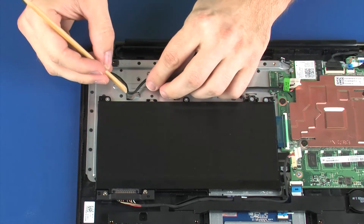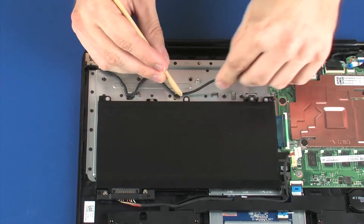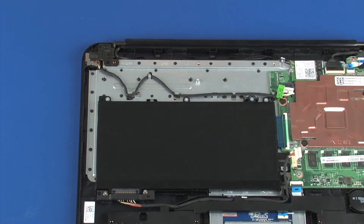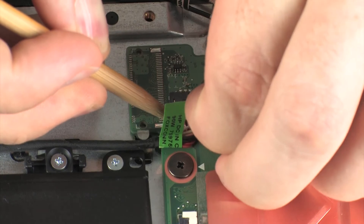Replace the two 5 mm P1 Phillips-head screws that secure the right display panel hinge to the top cover. Route the power connector cable through the routing channel on the top cover. Connect the power connector cable into its connector on the system board.